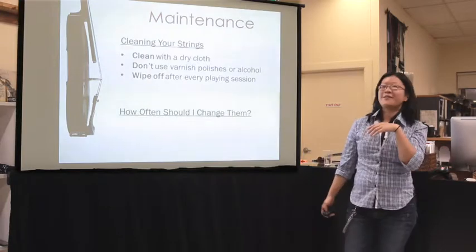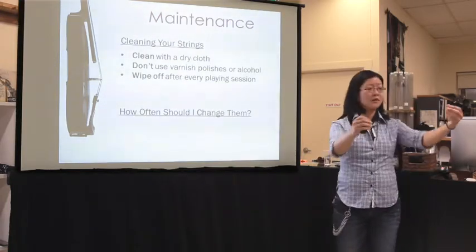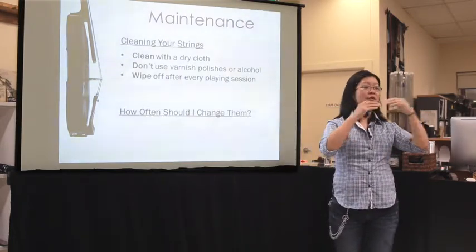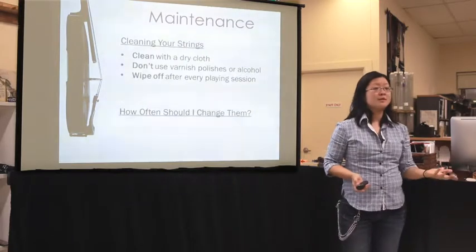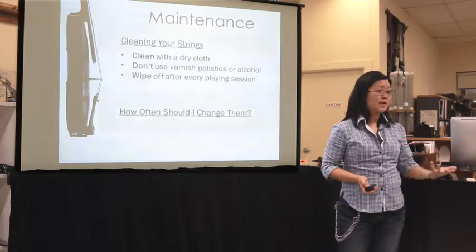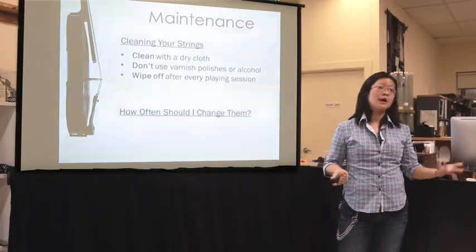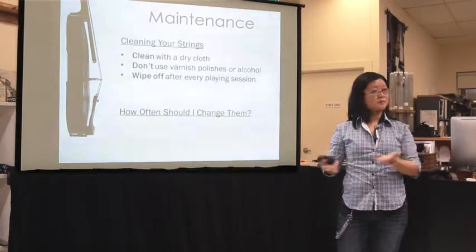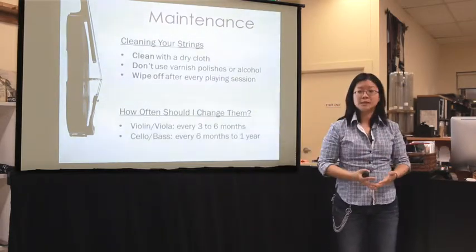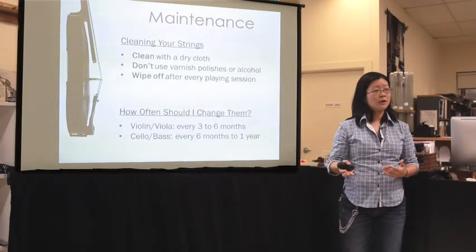When they start sounding bad? Well, most strings — depending on their gauge, which is how thick the string is — for small instruments we don't have as many windings and they're not as thick, so strings aren't as well protected. Violin and viola strings tend to wear out faster than larger instrument strings. We recommend changing violin and viola strings every three to six months, and cello and bass strings every six months to a year.